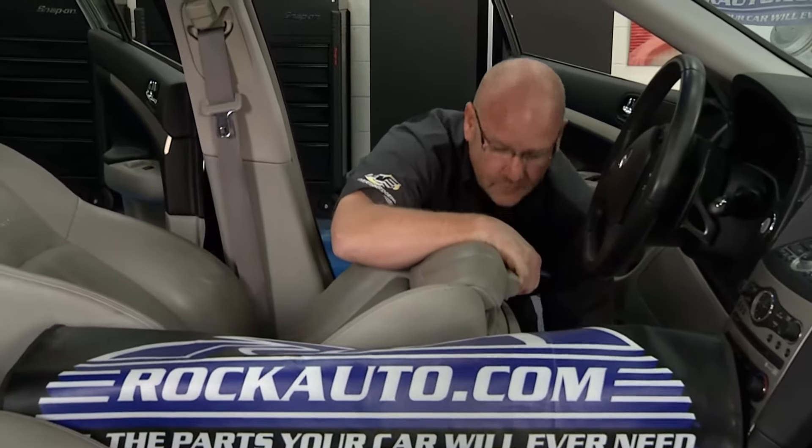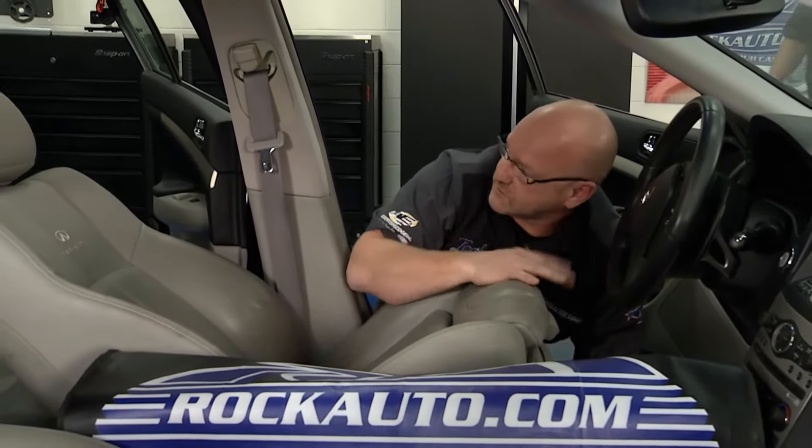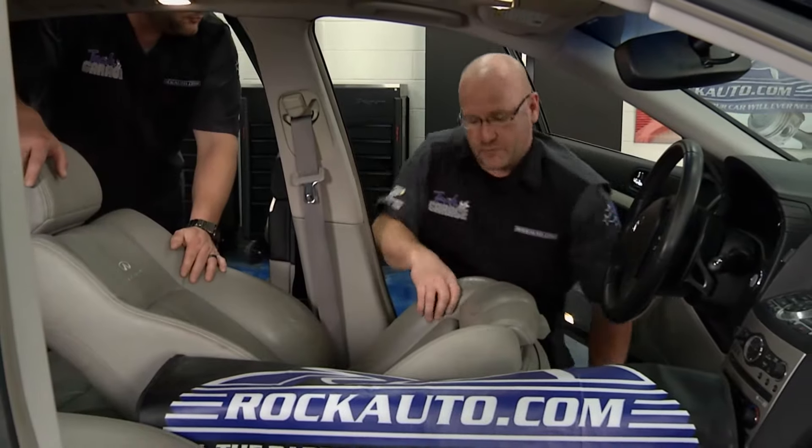This is a point where you probably need a buddy. Chief Tech Chase is going to join me here and help get this beastie seat out. We don't want to damage anything, so we're going to be slow and methodical and get this over to the bench for a proper diagnosis.